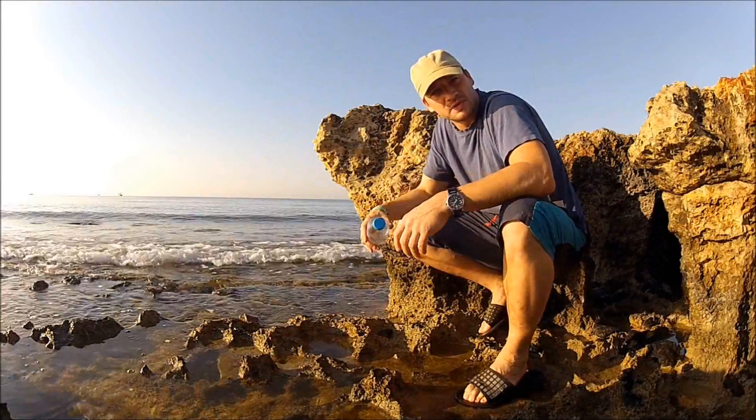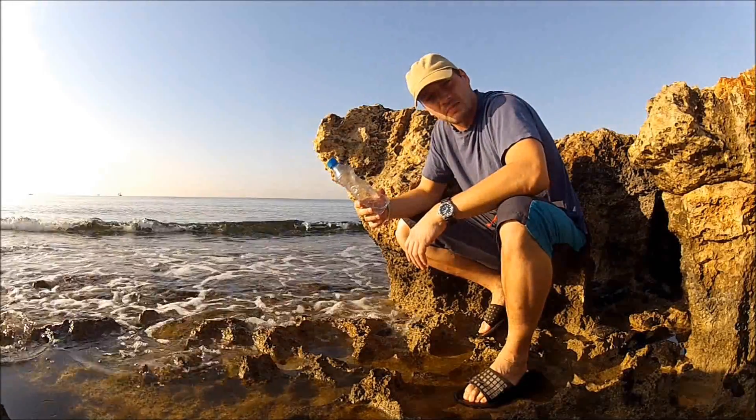I'm in Cyprus, telling you how to make a DIY fish trap out of a plastic bottle, so come along.